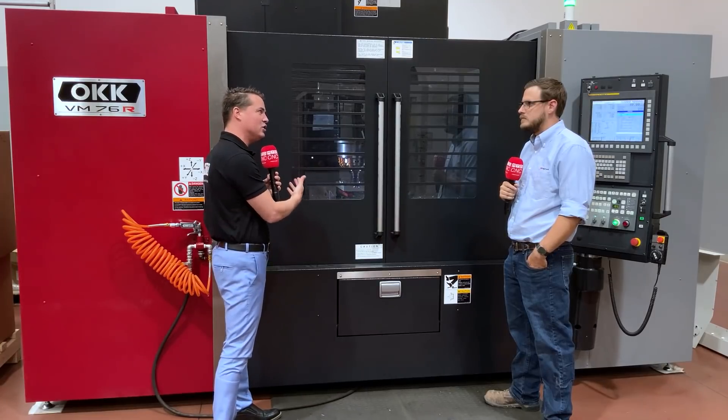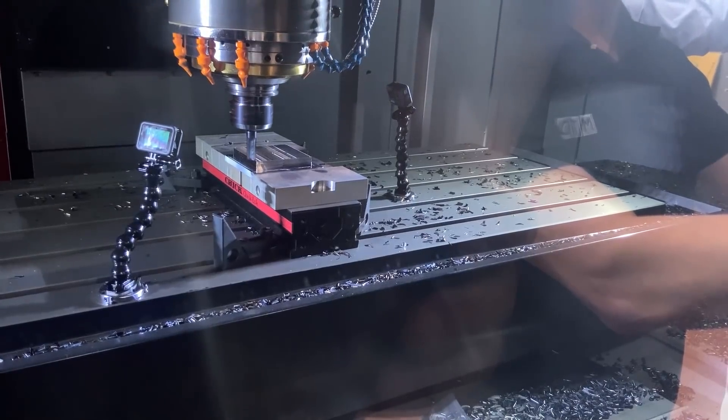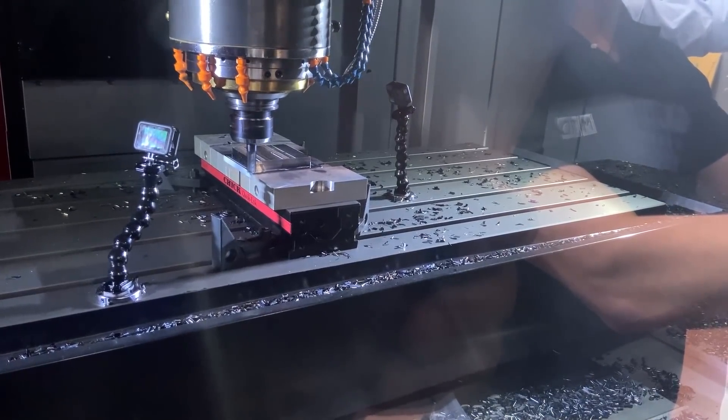Not at all. Right now it's doing a 300 thou step over at a one-inch depth of cut — it's really taking a cut.